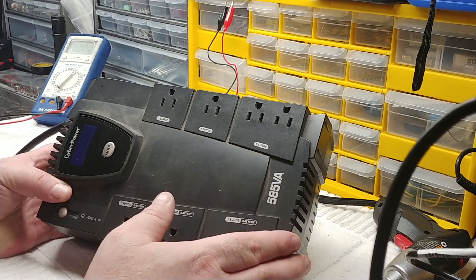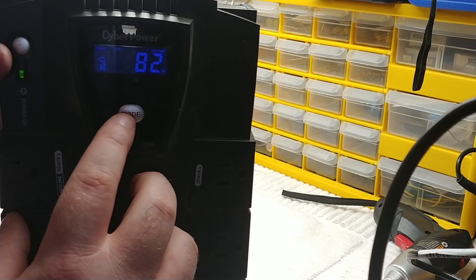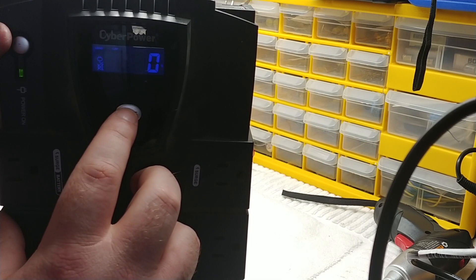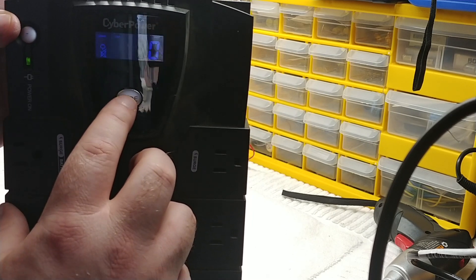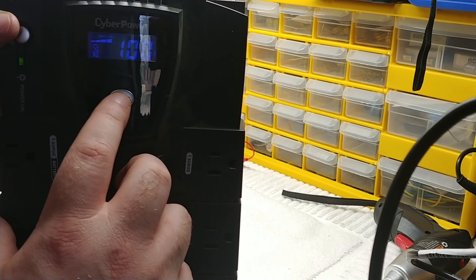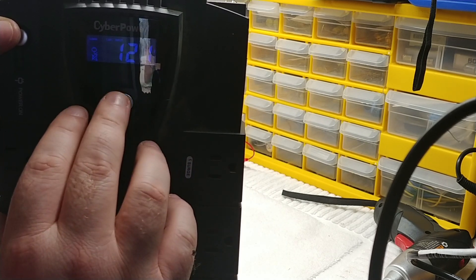Holding mode doesn't fix the problem, it just silences the beeper. Looking at the unit's display — it shows a runtime of 82 minutes, which I doubt, and zero percent on the capacity, 100% on the battery indicator, and that's the voltage going into the unit. Based on that, I already know what the problem is — I've seen these a lot.